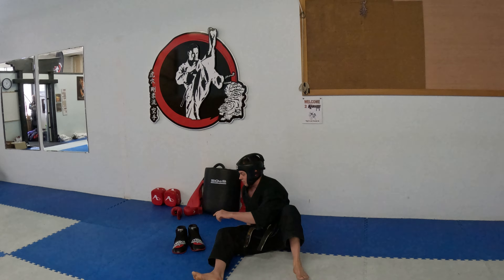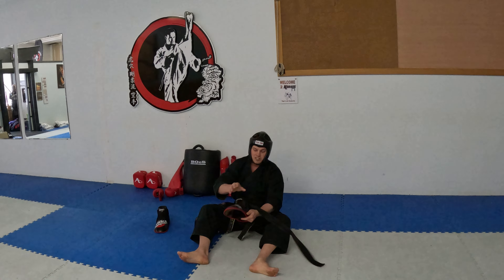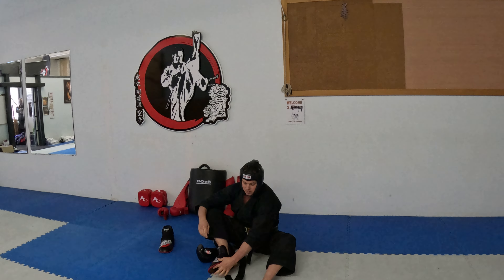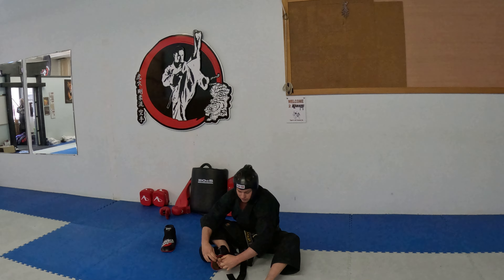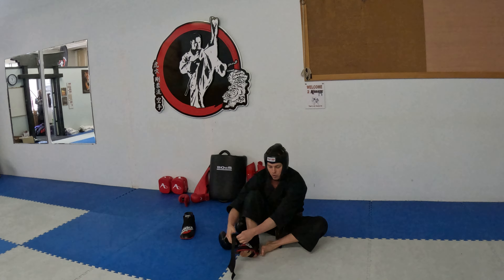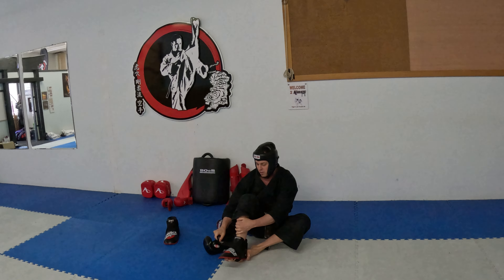And now start with your foot. Put on your foot gear — very easy, very simple. Slip your foot in, big toe in the loop. Now take the strap, go over top, under, and back around to the back.